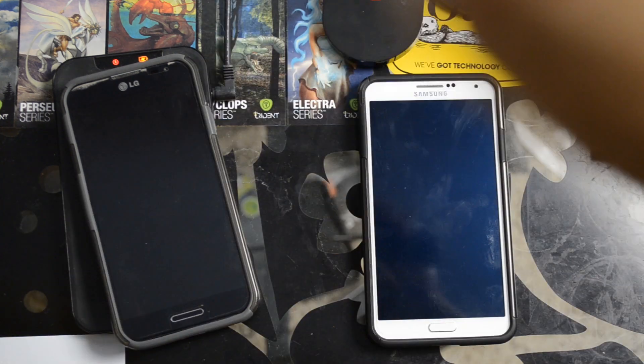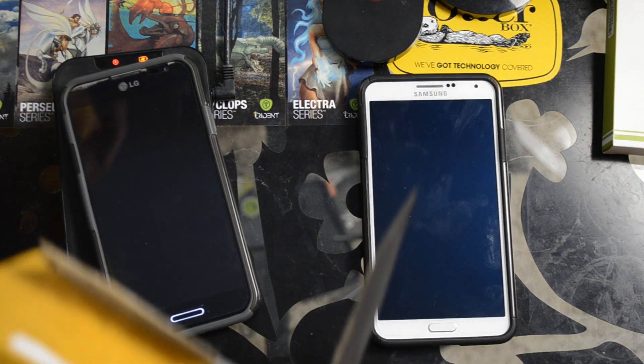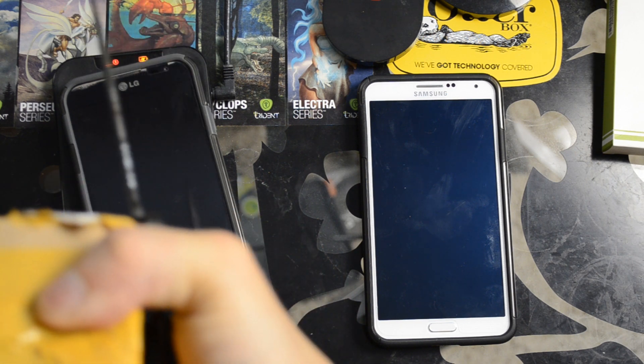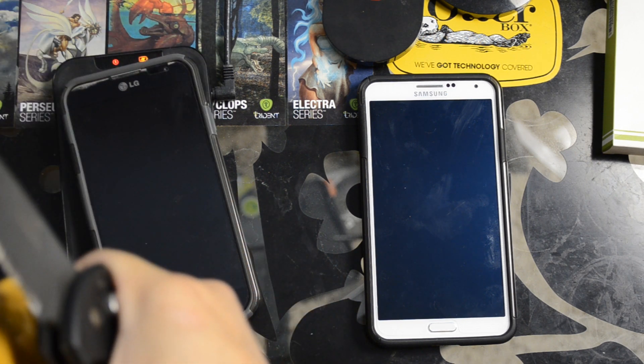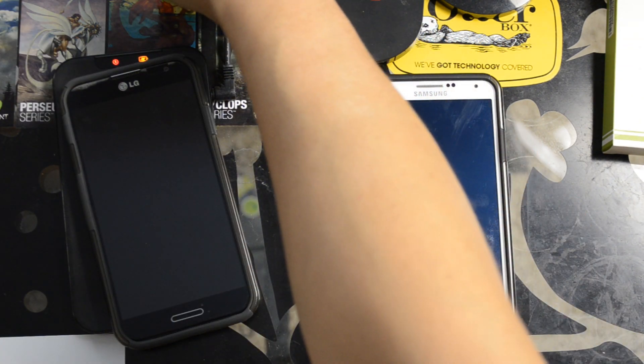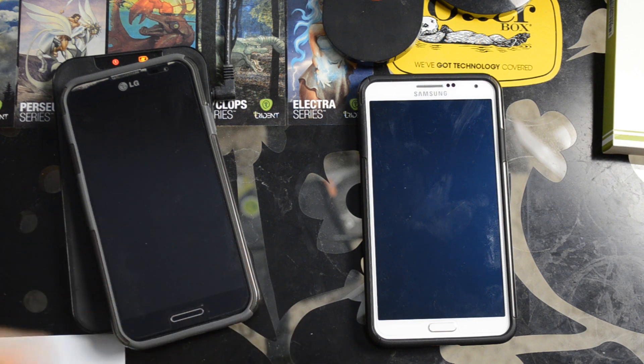It'll take like 10 minutes to open this box here. I will have additional videos about how the charge rates are with the case off, case on, with a couple different Qi pads I have here.